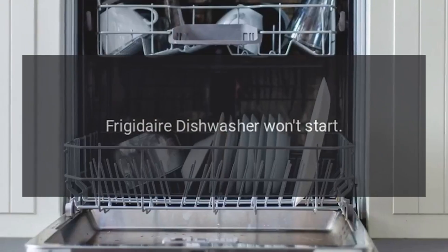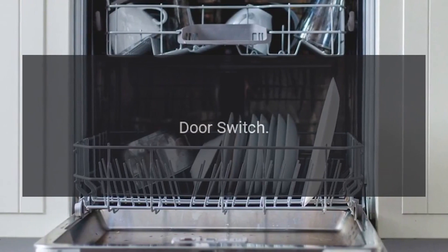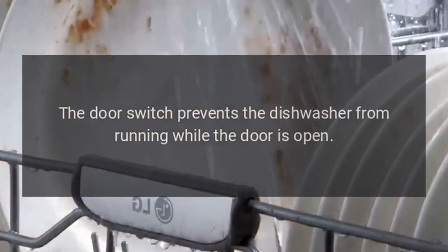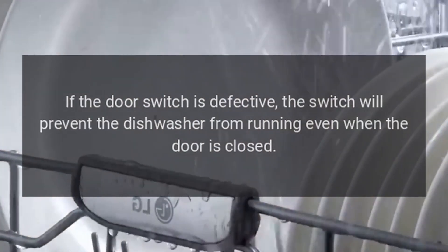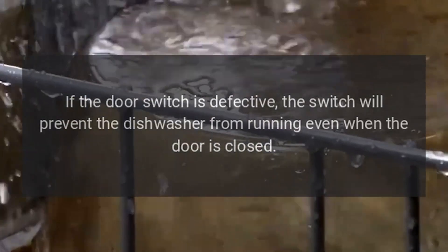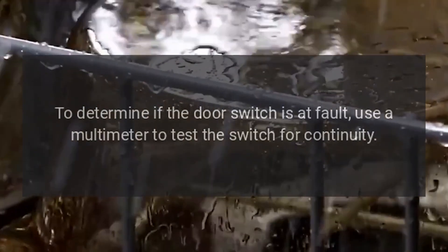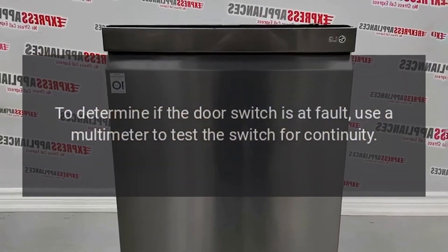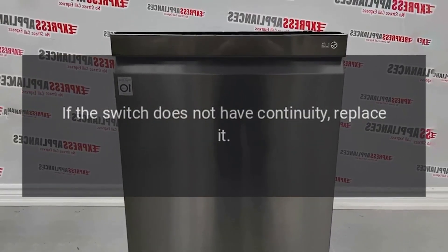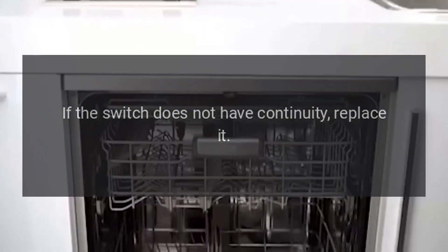Frigidaire Dishwasher Won't Start — Door Switch. The door switch prevents the dishwasher from running while the door is open. If the door switch is defective, it will prevent the dishwasher from running even when the door is closed. To determine if the door switch is at fault, use a multimeter to test the switch for continuity. If the switch does not have continuity, replace it.